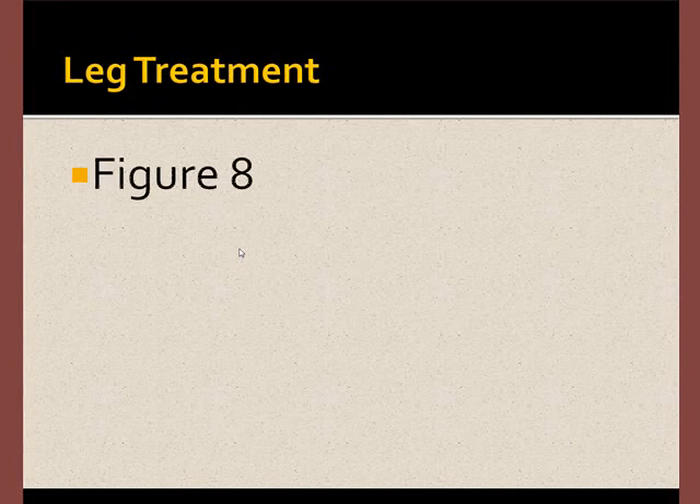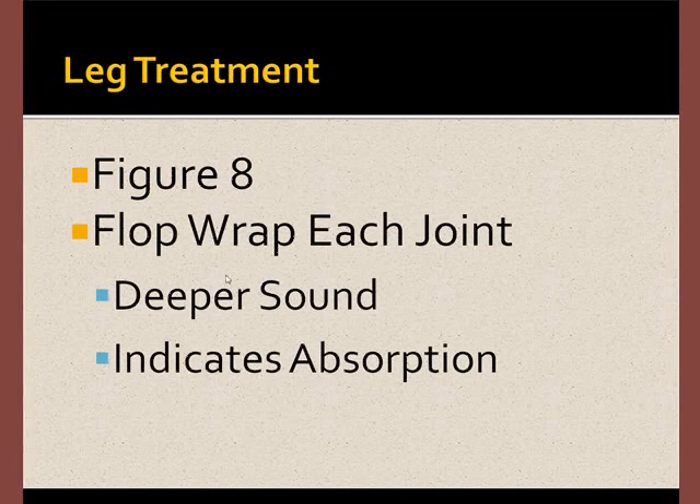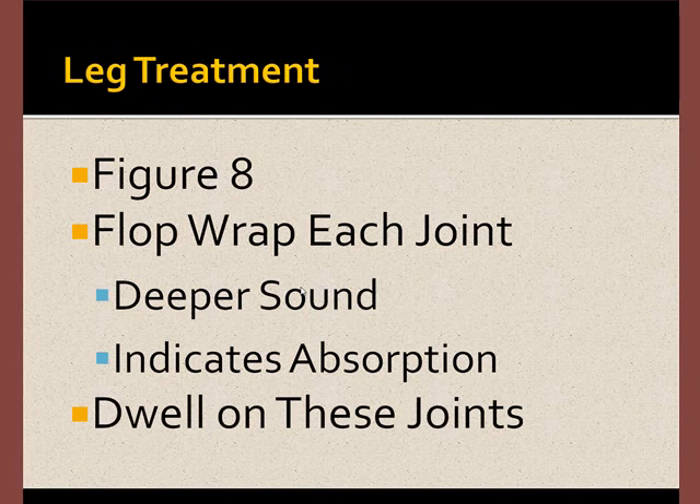The leg treatment process is very simple. Form the loop into a figure eight, and then flop wrap each joint. What you're listening for is a deep sound which suggests that the joint is absorbing more energy. While you'll treat all of the joints, spend more time on those that seem to absorb more.